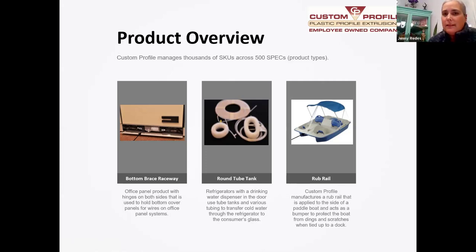We do a lot of different types of products. The bottom brace raceway goes into office panels of the furniture industry. We make so many different variations of tube tanks that go into refrigerators based on sizes and types of refrigerators. This rub rail goes around pontoon boats — in the springtime, when Sam's Club hauls out their pontoon boats, those colored edges — the pink, camo, blue — we make all of those, so you can keep an eye out for that when you see it in stores.